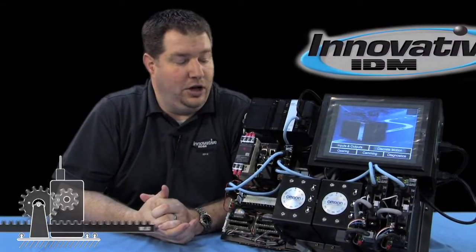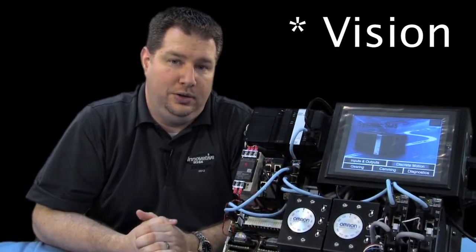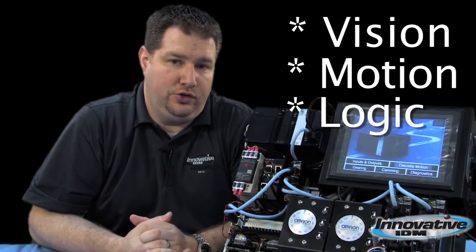Here to talk to you today about the Omron NJ Series machine automation controller. This thing is awesome. It has vision, motion, and logic control all in one.